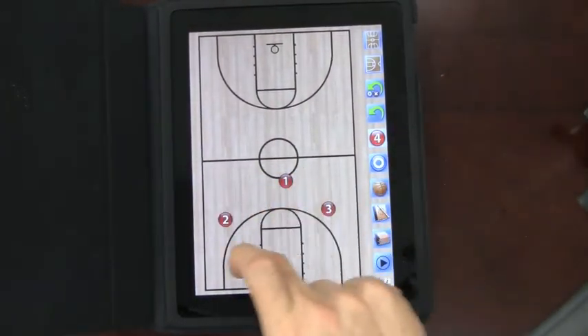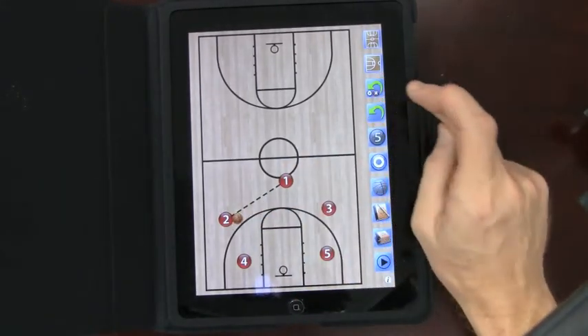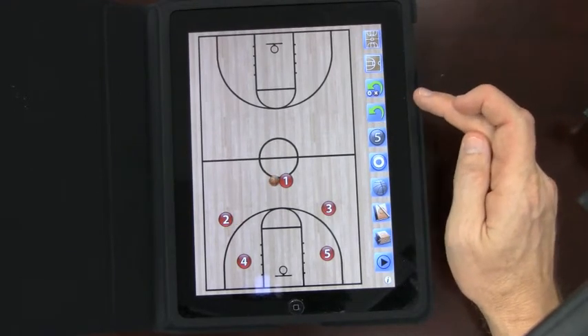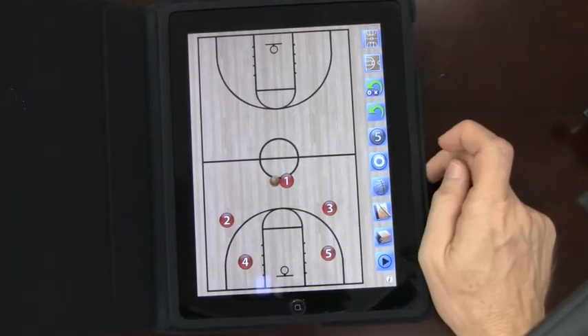These buttons right here — let's say I did this and moved this guy from here to here. The back button just takes you back. So if you actually threw a pass and wanted to back that up, just go back — it just backs it up.